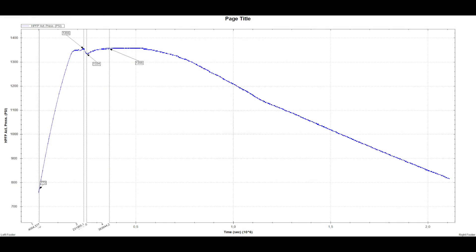Set your data logger to record the high pressure fuel pump actual pressure. Now start your car and let it run for 2 minutes. After this, turn your engine off and put the key in the on position so you can start to log the pressure in the fuel rail.